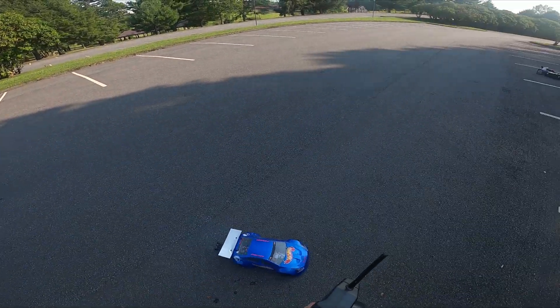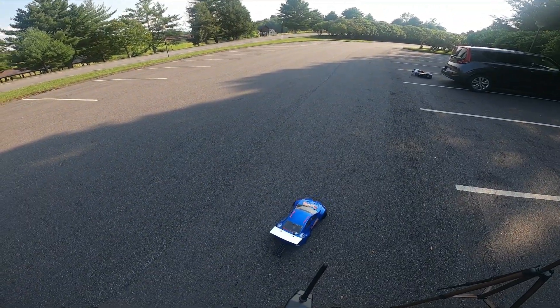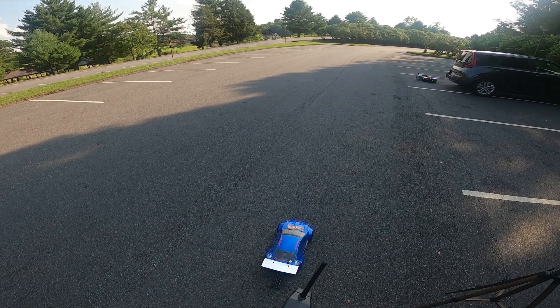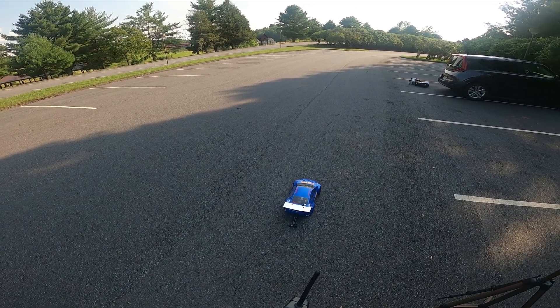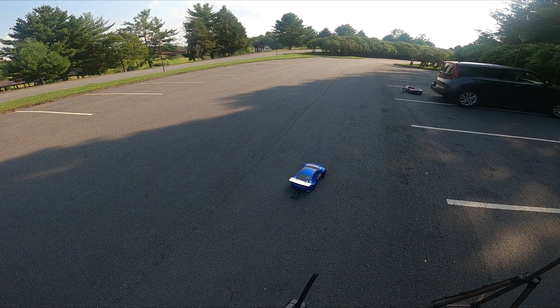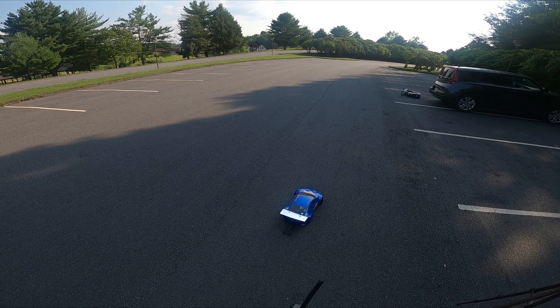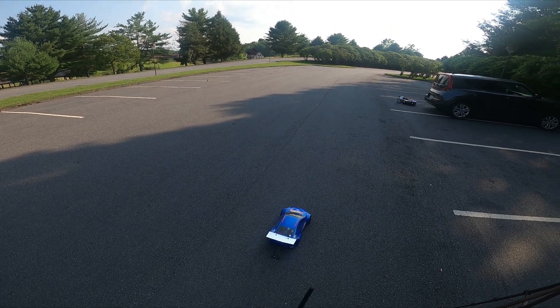Do a nice rolling burnout there. Again, no stuttering, no issues. Let's see how it does on this nice unprepared but warm surface.